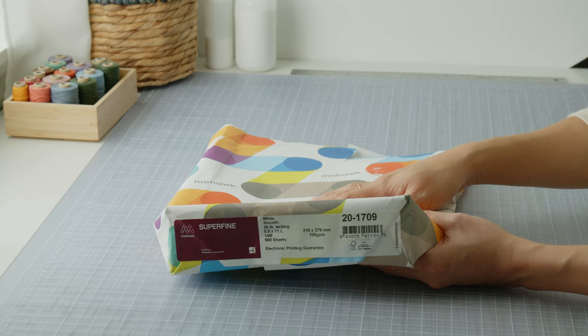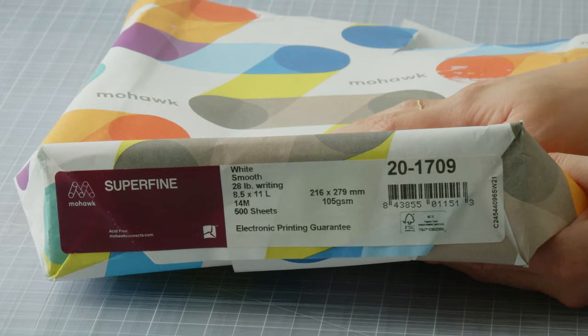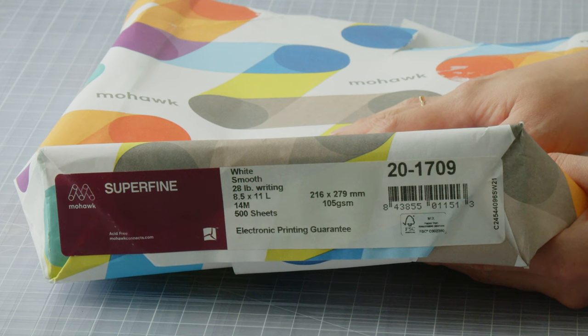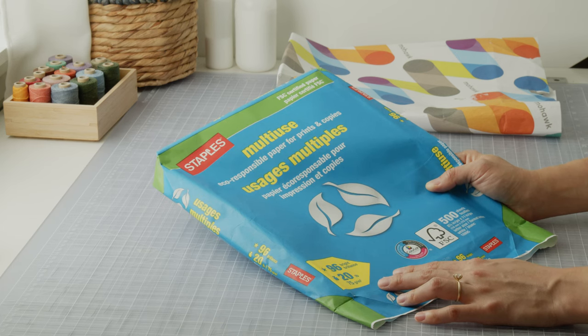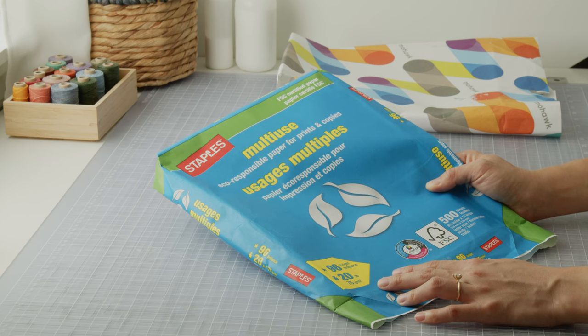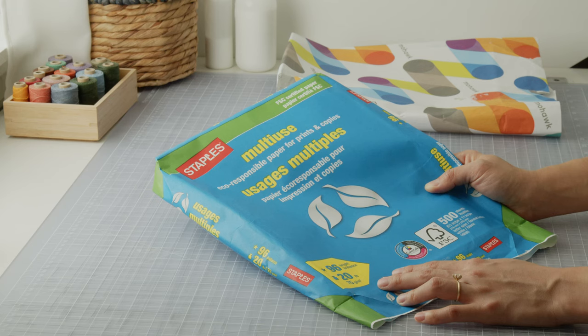This is my favorite paper to work with for bookbinding and journaling with fountain pens. It's the Mohawk Superfine, letter-sized, smooth writing surface, and 28 pounds in weight, which is equivalent to 105 gsm. Office paper will not work because the whites are usually too bright, the weight is too light, and any kind of pen ink will very likely bleed through.